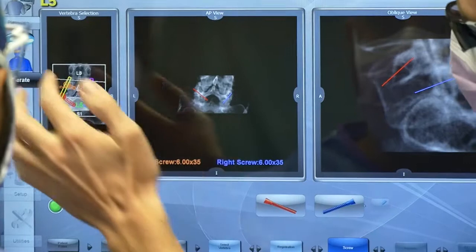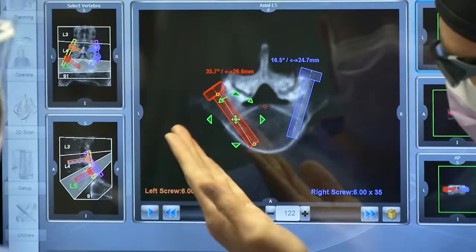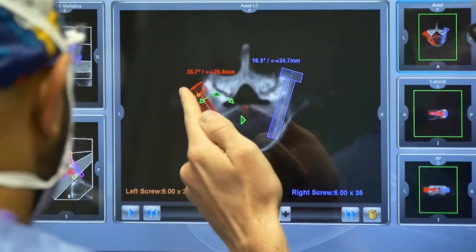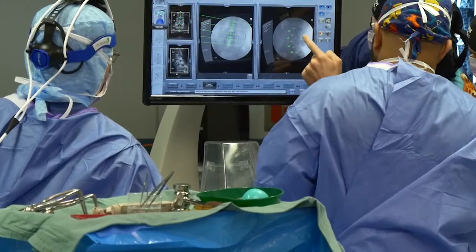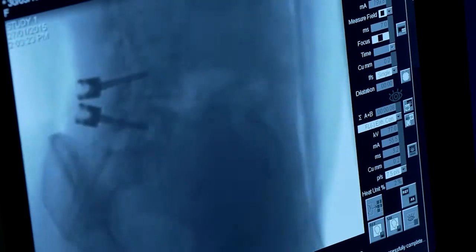The first step is planning. This is done before the patient goes into the operating theatre. High quality CT scans of the spine are taken and these are fed into a sophisticated software system which acts as the controlling part of the robot. This tells the robot what to do and where to go. The aim is to make sure the screws go into exactly the right place, into the strongest parts of the spinal bones, and to avoid critical structures such as nerves, the spinal cord, major blood vessels, and also the facet joints. This should reduce the risk of complications. This planning phase is critical as it sets the stage for a successful operation.